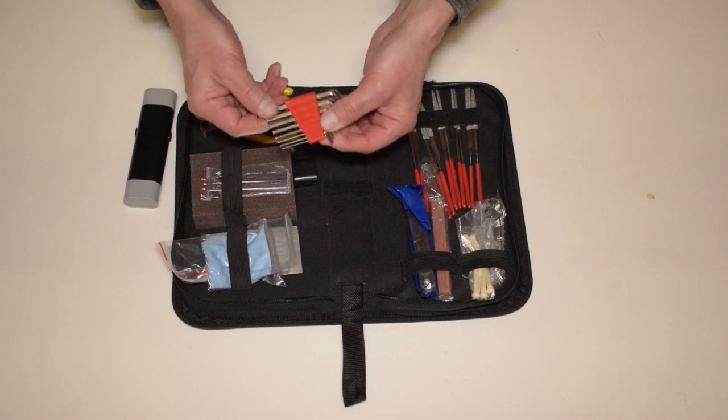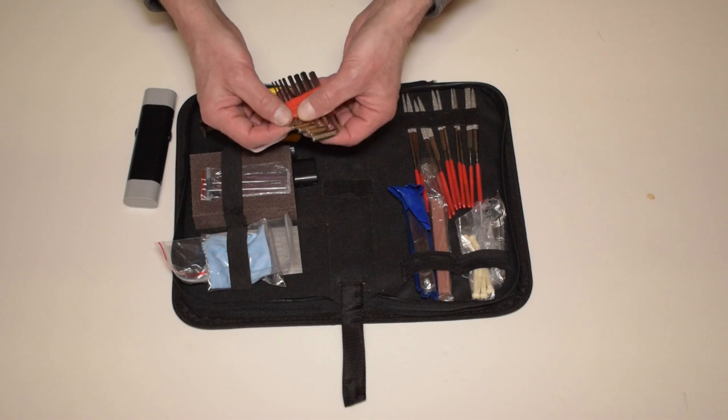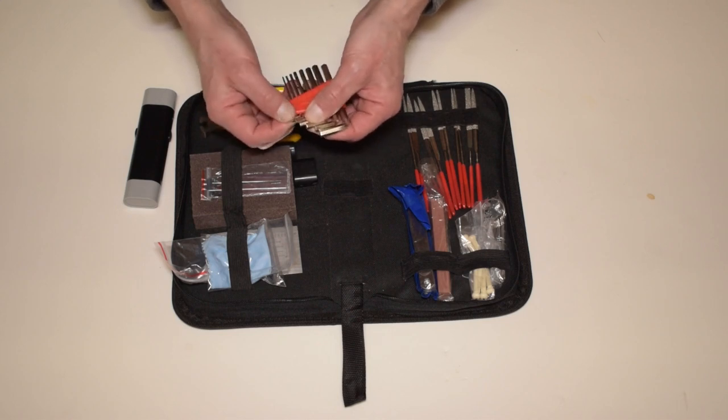There's a six-piece hex wrench set. You can use this for adjusting truss rods and all the little set screws you might find on bridges to adjust intonation and string height.